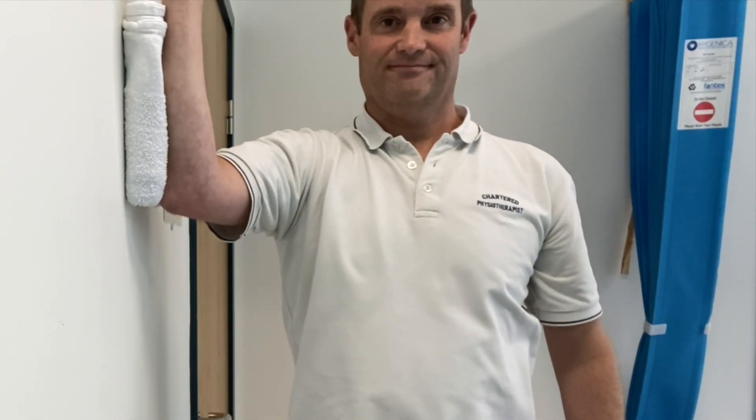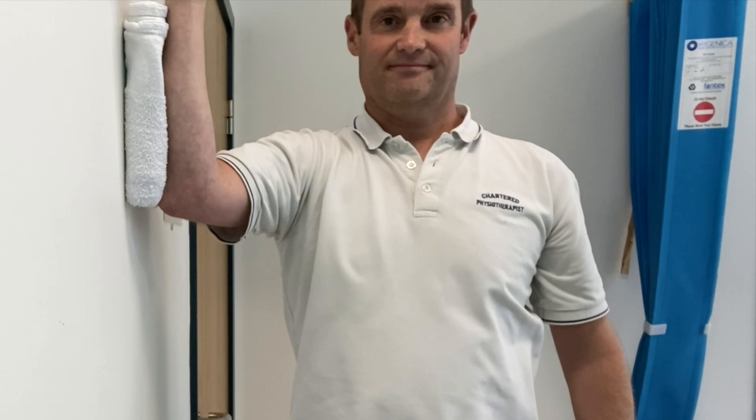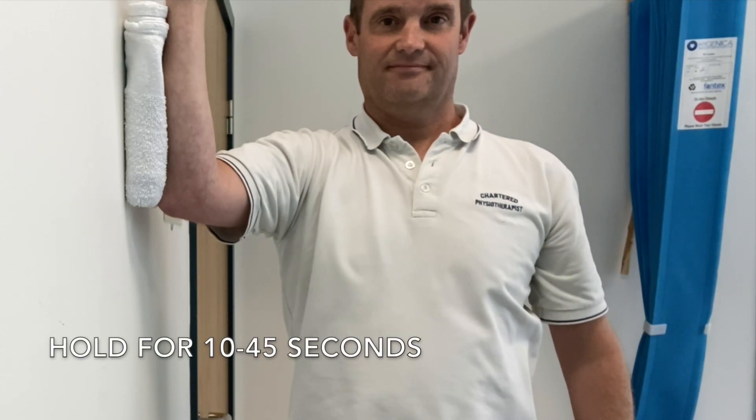You should do this exercise after about two to three weeks, once you've got the comfort and the range to be able to bring your shoulder to 90 degrees.